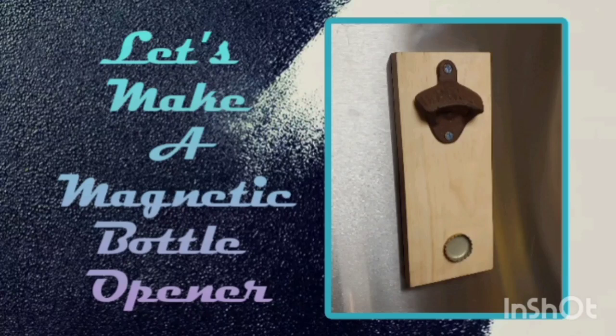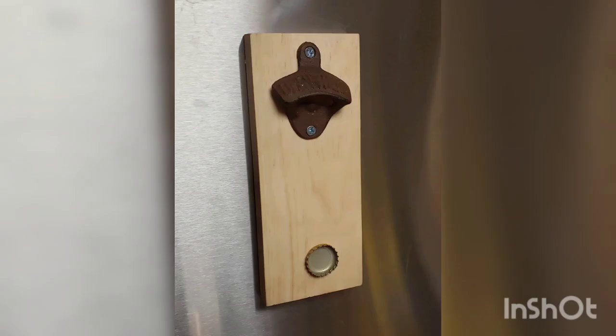Welcome to the Kenny Hack. Hello and thanks for joining me on another video. In this one we're going to be going over how to make these magnetic bottle openers — there's a buried magnet inside the wood that acts as a catch for the bottle cap dropping out of the bottle opener.